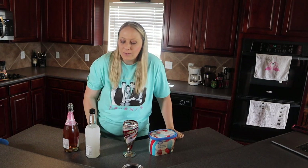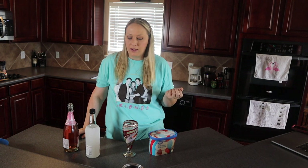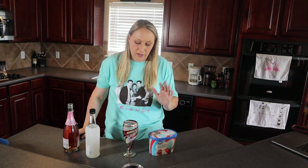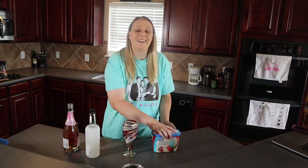The sherbet mimosa recipe calls for four small scoops of sherbet, sorbet, or ice cream, and one tablespoon of vodka, plus any type of champagne with fresh fruit for garnish. I don't even have the fresh fruit for garnish, which is fine because I really just want to try the mimosa itself. I hardly ever eat the garnishes placed on my drinks anyway.